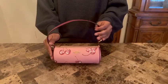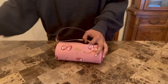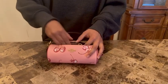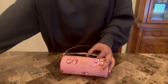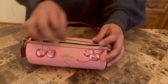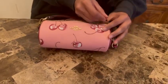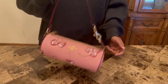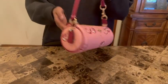This bag can fit a lot — this little purse, lipstick, and chapstick — and it still has room for other things if you'd want to fit more stuff in. This is a great bag to carry when you don't have a lot of stuff to take with you.